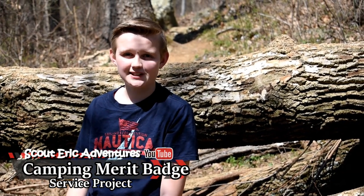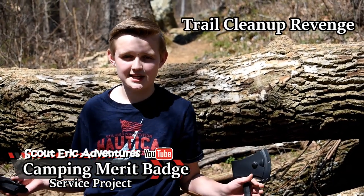Hi guys, it's Kyle Rico. Welcome back to another video. Today guys, we'll be going on the same hike as we used to.